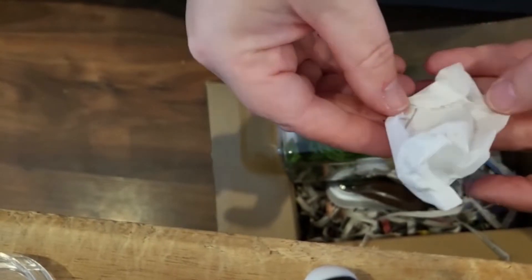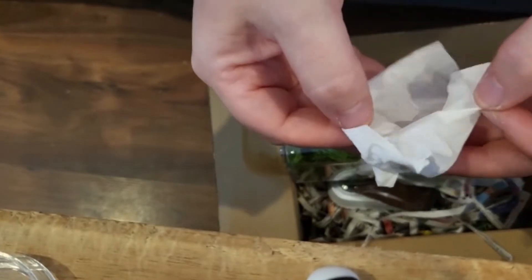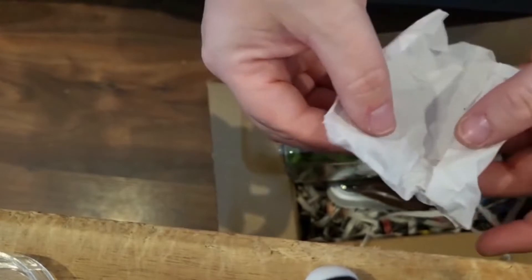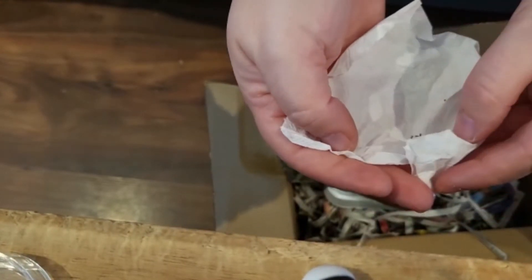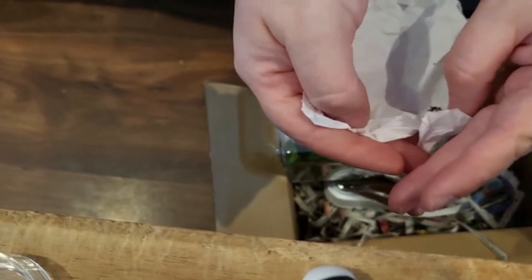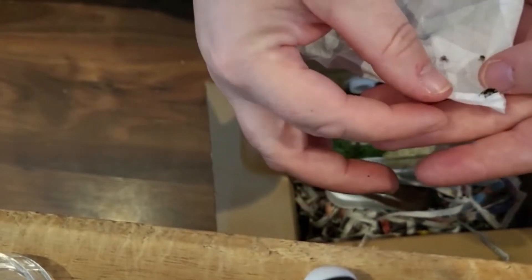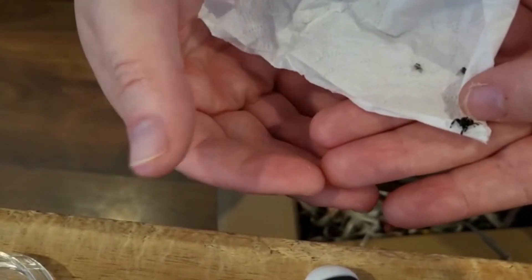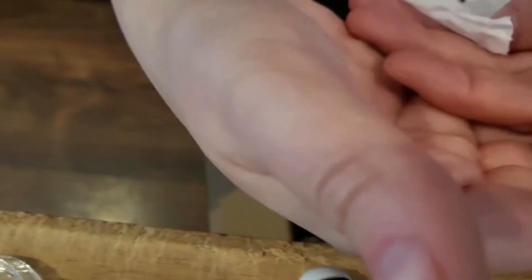Let's have a little look inside — this is the absolute best bit, when you open up the tissue to see what's there. It's so exciting, but also nerve-wracking because you want them to be all good and well. Oh, a cute little baby! Look at his size. How sweet, a little jumpy one.